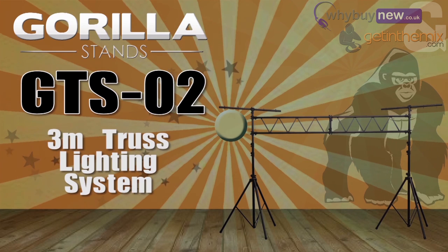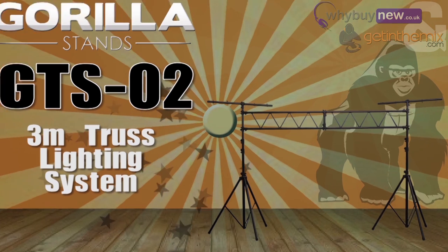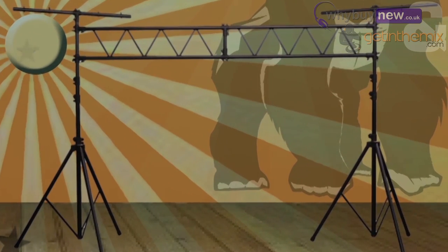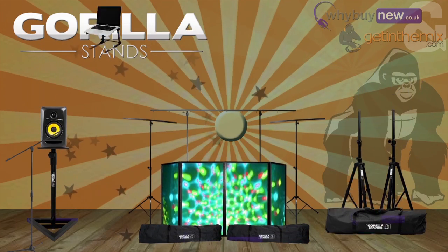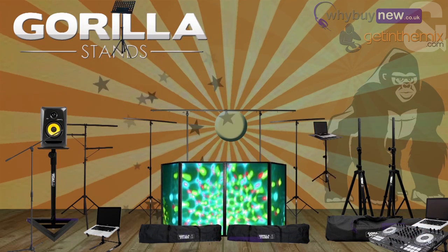Hi there, it's Joe from gettingthemix.com and whybuynew.co.uk here. I just wanted to briefly talk to you about the GTS-02 3m truss lighting system from Gorilla Stands. Like with all our Gorilla products we get a lot of calls about this, as people are worried about the quality due to its low price.